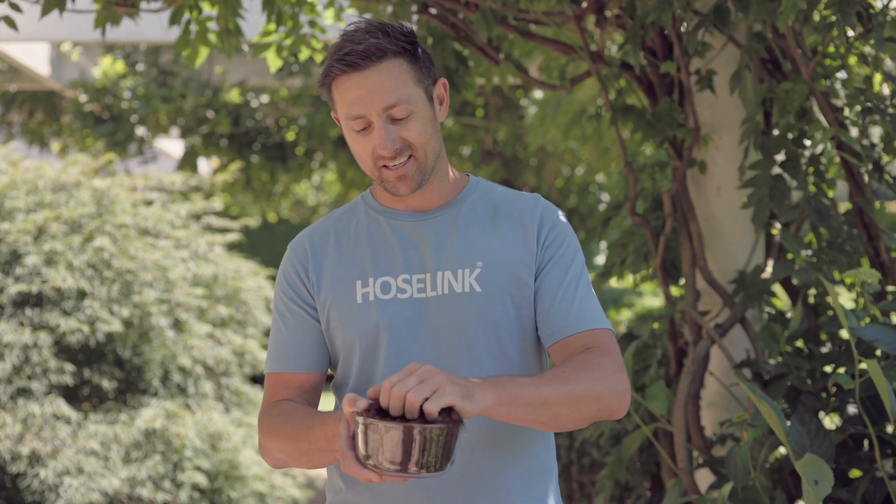Most of the time when we think about gardening, we think about three things: what we can see, what we can smell, and what we can touch. But the most important element to a healthy, lush garden is not what's above the ground — but what's underneath.